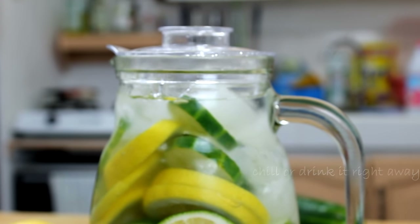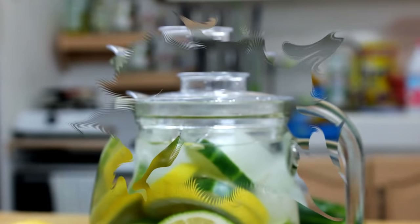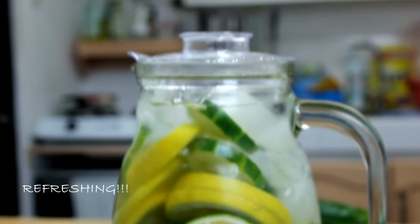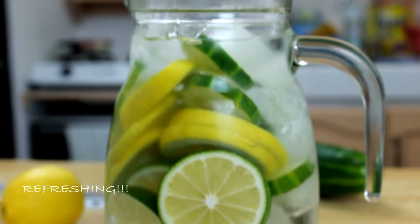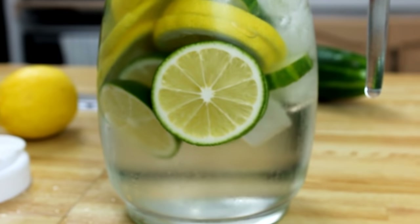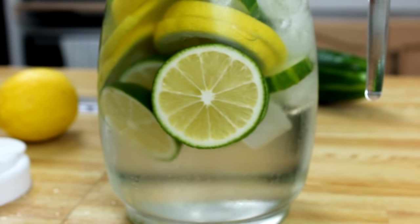But if you're super thirsty right now, go ahead and have a drink. And there you have it — our lemon lime and cucumber infused water, incredibly easy, refreshing, and healthy. Now some people claim you should serve this at room temperature, but I live in the tropics and I really like it cool.